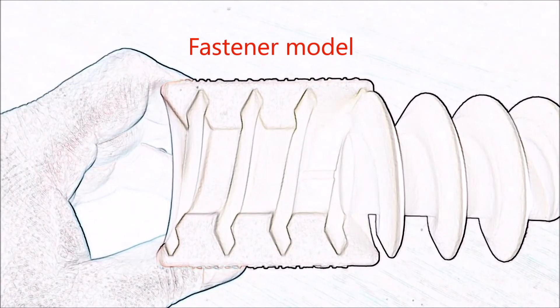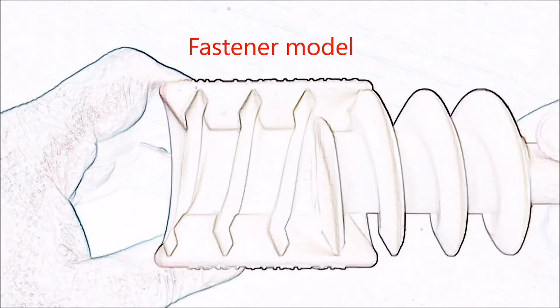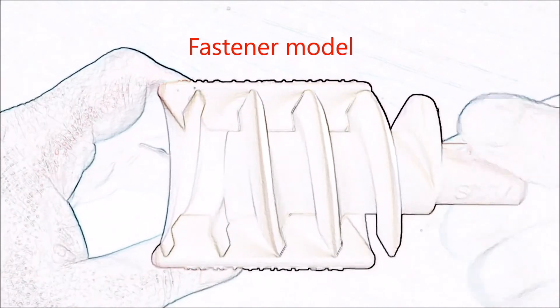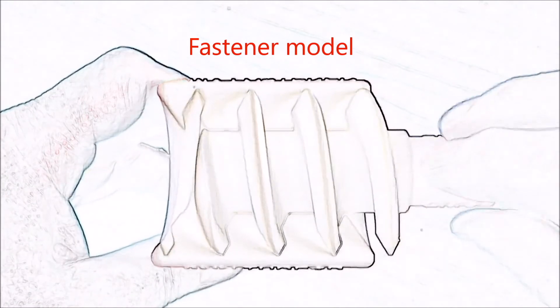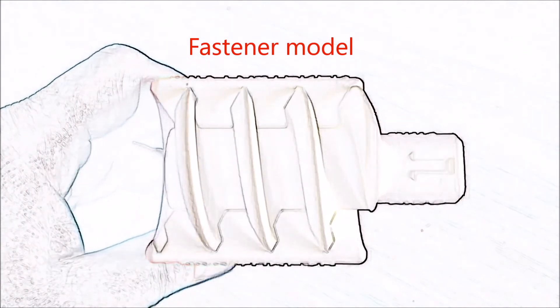Please note the distinct pattern of threads cut into bone by the new bone screw fastener. The design is analogous to a nuts and bolts technology, in which the bone screw fastener cuts a mother thread into bone, which allows bone preservation and resistance to multi-axial load.